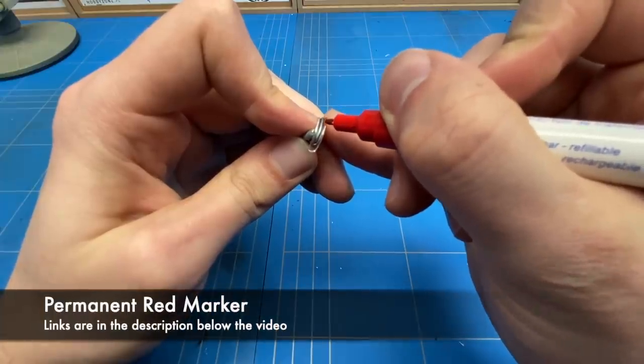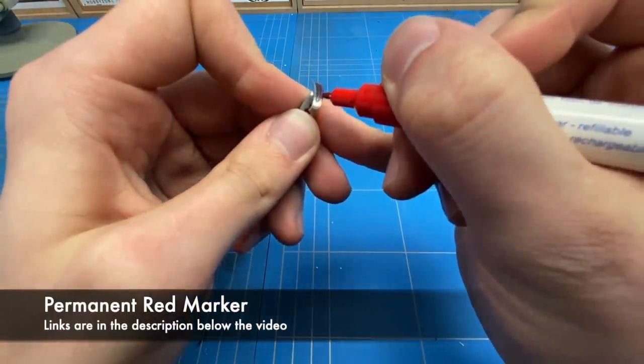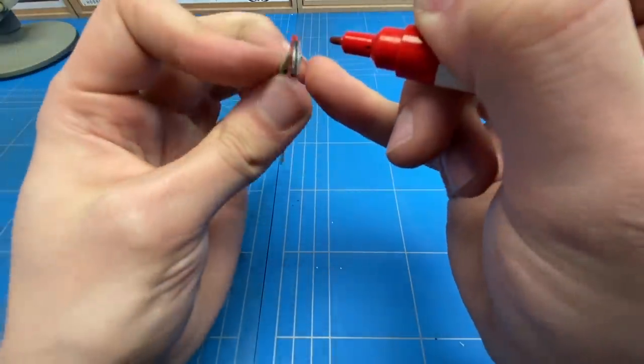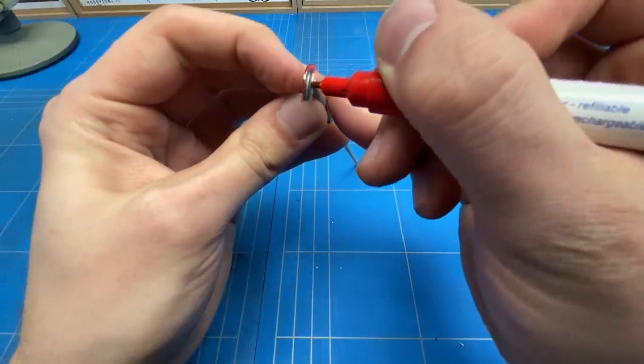The taillight lenses that came with the model were clear, and the ones on Tavares' car are red, so I took out a permanent red marker and turned that clear into a clear red.